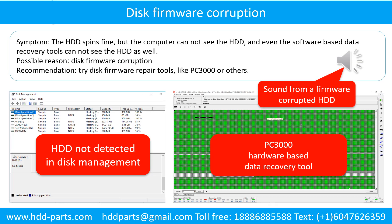Disk firmware corruption — Symptom: the hard drive spins fine but the computer cannot see the hard drive, and even software-based data recovery tools cannot detect it. Possible reason: disk firmware corruption. Recommendation: try disk firmware repair tools like PC3000 or others. The following is the sound from a hard drive that experienced disk firmware corruption — it sounds like a good hard drive, but the computer cannot detect it.